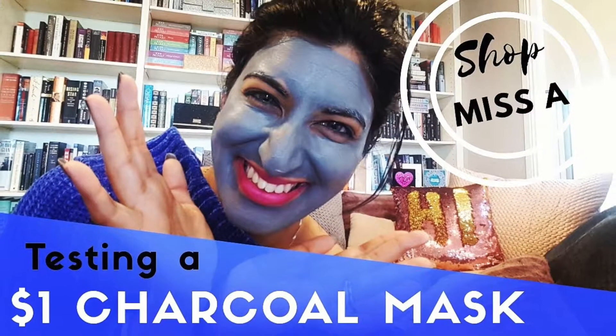Hello everybody! Today we are going to be doing a test of the Shop Miss A charcoal mask. For those of you who have not watched my Shop Miss A video, go watch it. For those who have never heard of Shop Miss A, it's an online beauty and accessory shop that sells everything for $1 US — which when I bought everything was $1.43 because I live in Australia and the dollar wasn't doing so well. Still a bargain considering the products I've tried from Shop Miss A.